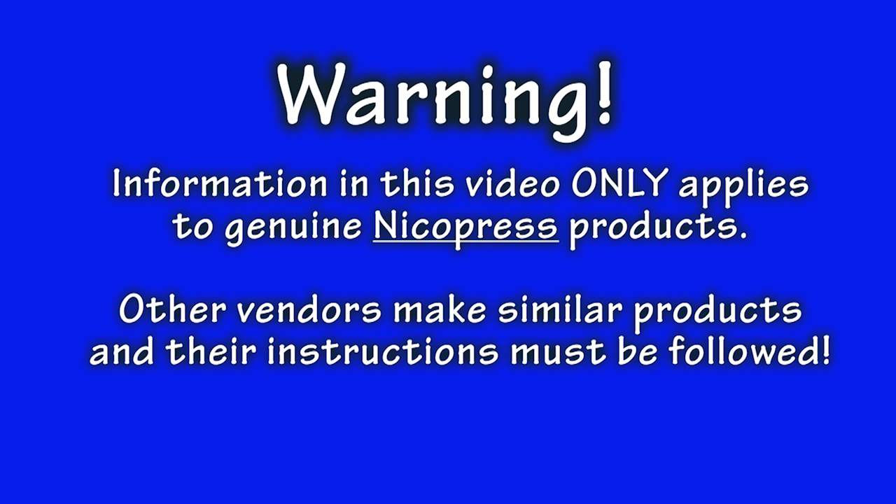The discussion in this presentation is for working with genuine Nyko Press brand components. There are other manufacturers of these parts, and if using those, you need to follow their recommendations.